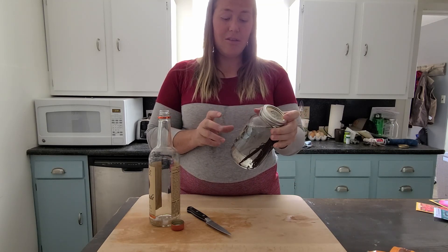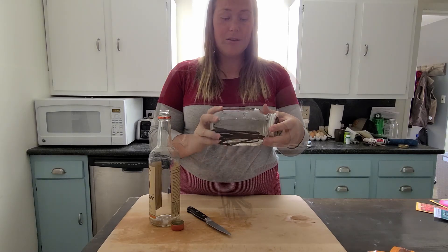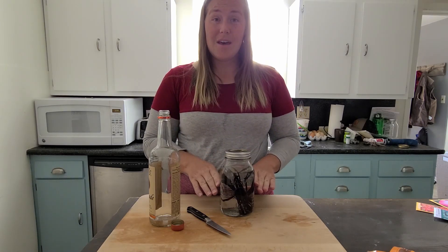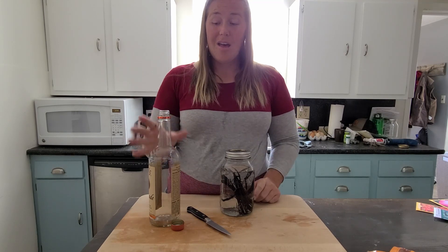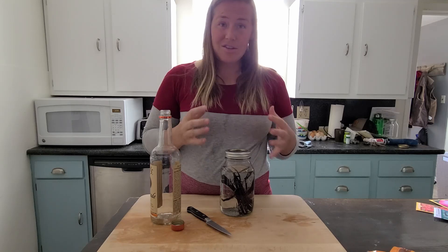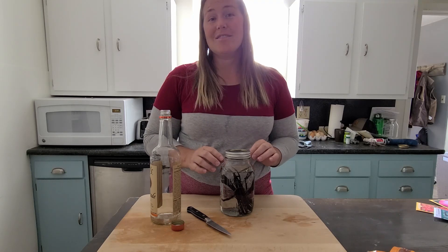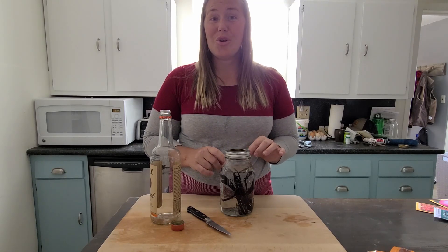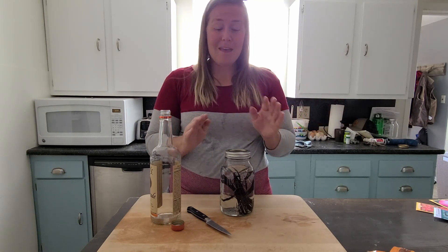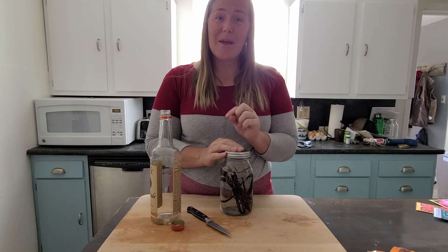You'll start to see all the vanilla beans coming out — those will be the little specks in there. I've got a lifetime of vanilla extract now. As I use it up and it gets lower, I just have to go buy more vodka, pour it in, get it mixed up, and I have more vanilla extract. As long as your vanilla pods don't dry up, you've got vanilla extract basically forever.